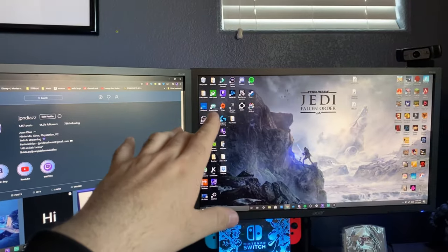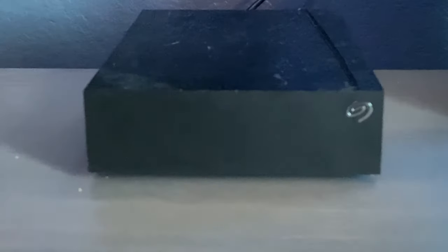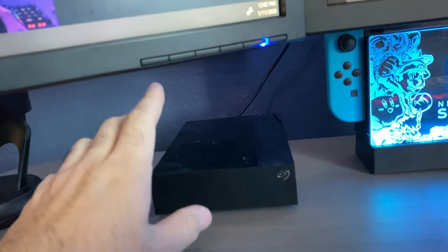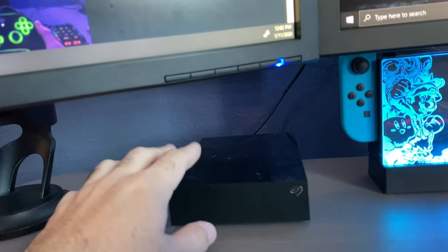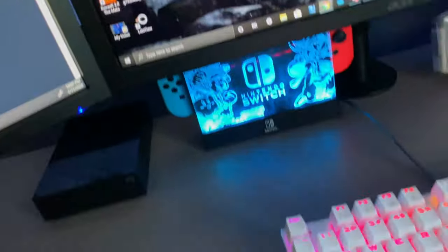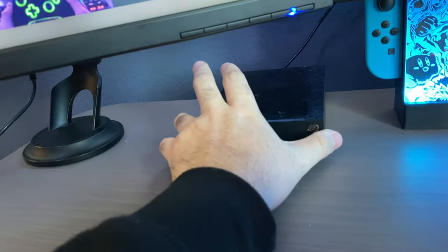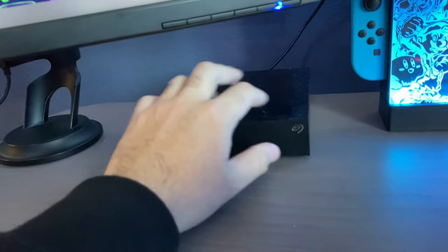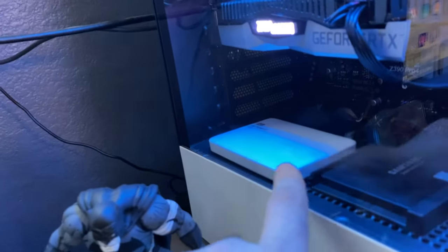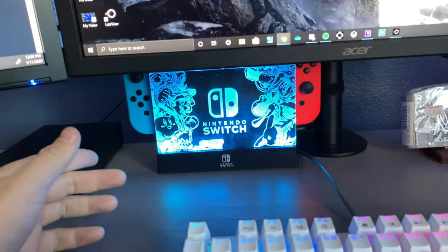Here we have the Seasonic four-terabyte hard drive. I bought this maybe three or four years ago. It goes straight into my Xbox and holds all my Xbox games. I have a link below for one of these, but they make them a lot smaller now — same amount of memory but tiny. Four terabytes is massive, and nowadays you can get that in something really compact.